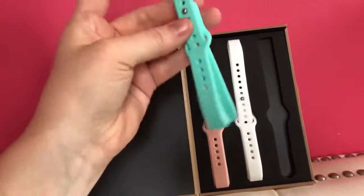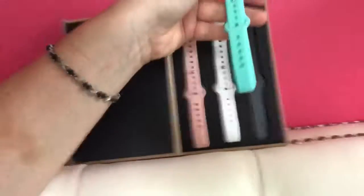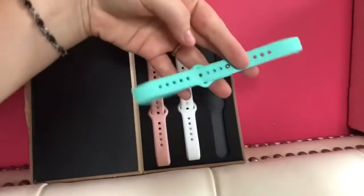So one day you can have it matching your outfit. This is so cool and creative. I'll put the link down below so you guys can take a look at their shop.